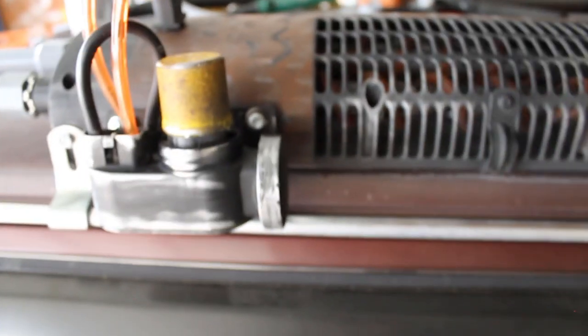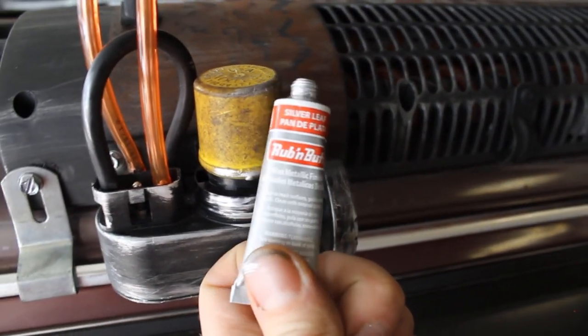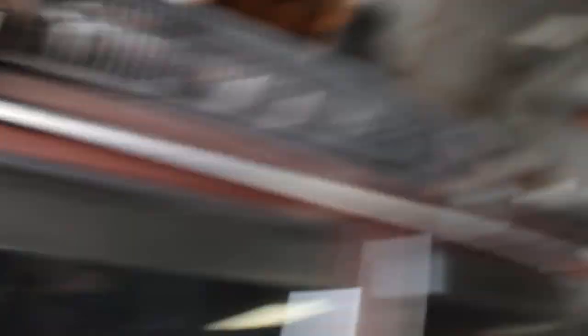You can get rub and buff at Hobby Lobby - a little bit goes a long way. This is the silver version. That's going to wrap it up. Thanks for hanging in there with me - this is video number one in the series and there's going to be a lot more cool stuff to come. It's just my time trying to get out here, film this, edit it, do all the work - this stuff takes time. But it's going to be quite a transformation.